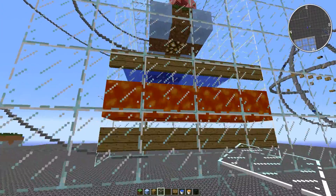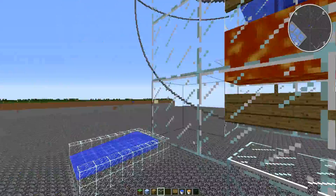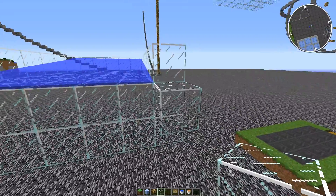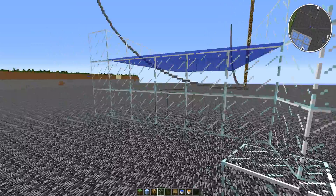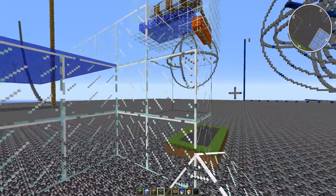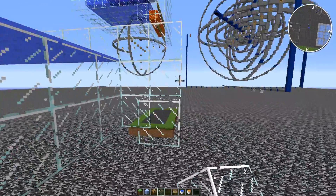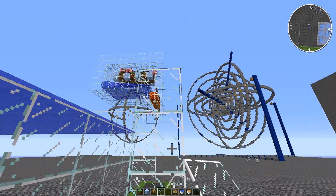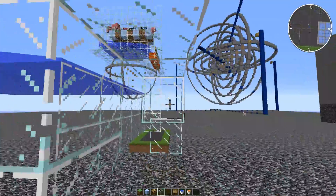They'll just kind of die in the lava and burn up their pork drops. So I found for best efficiency that you definitely want to have a space between the water lip and the lava source.